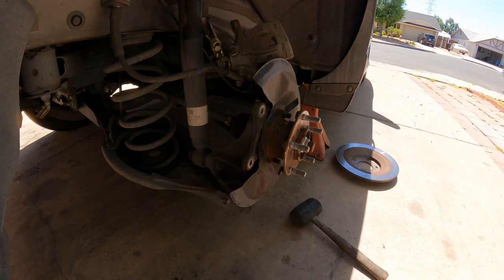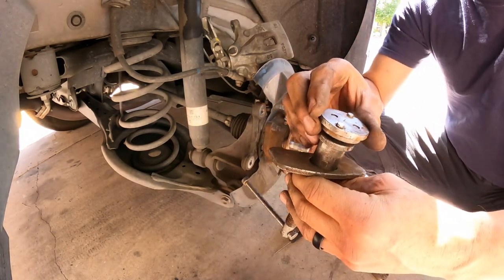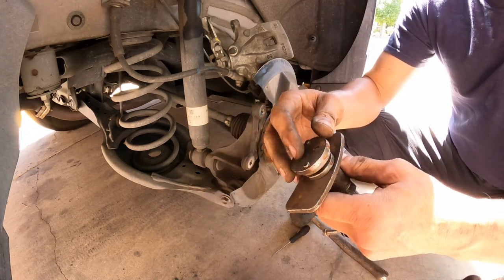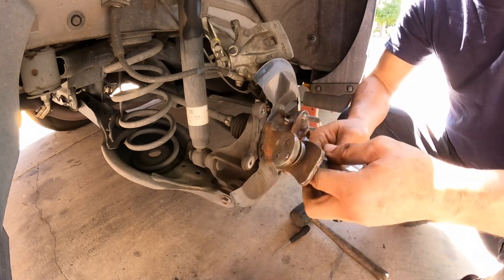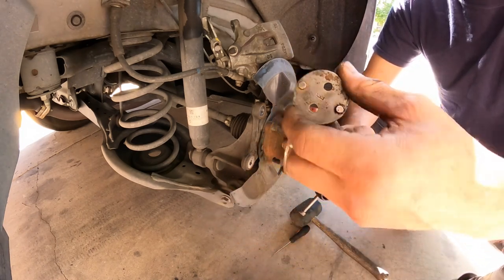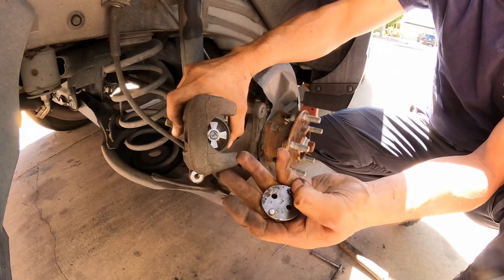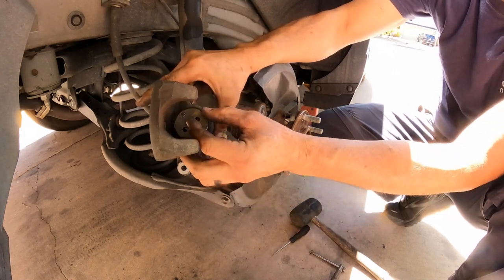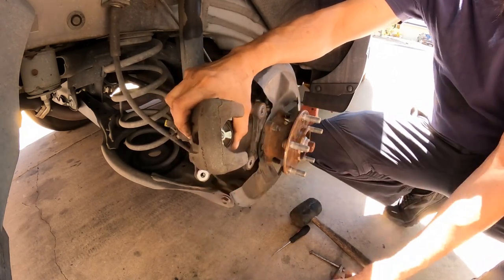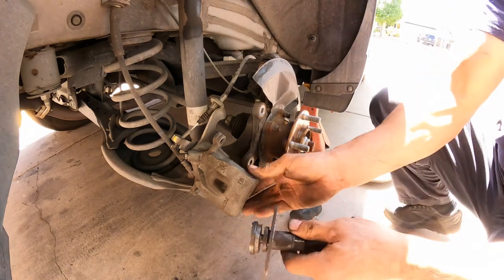Now before we continue — this is the tool. You can borrow it, you can rent it, loan it, or purchase it if you want at AutoZone or any other parts store; they're fairly inexpensive. This is the one I need for this vehicle — it comes in a box as a kit with more adapters. The goal is to match the adapter to the one that's going to fit right here on the piston, so we're going to use this one and install it.